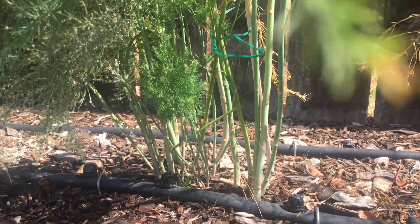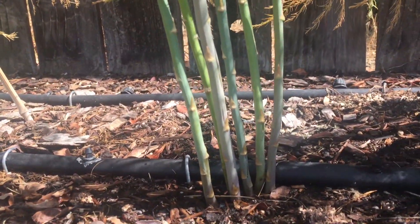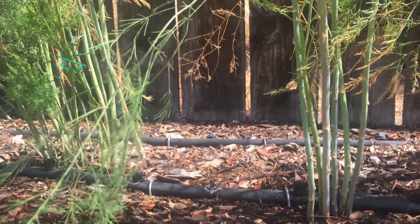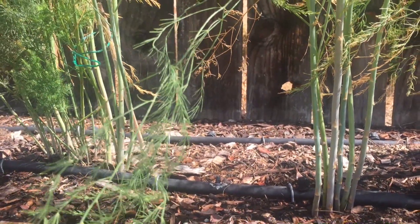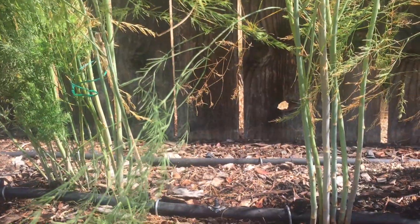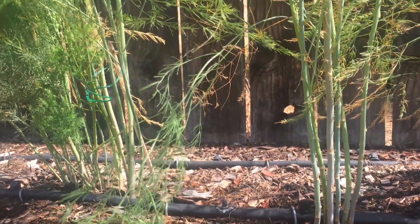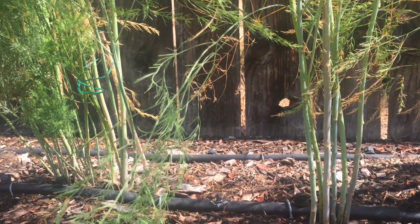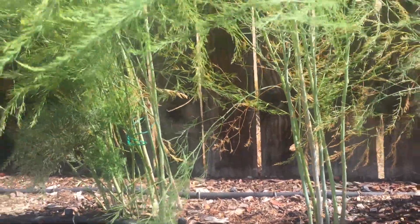These asparagus plants are at the end of their second season of growing, and it's been extremely hard not to harvest any. When you read about growing asparagus, they recommend not harvesting any spears until at least the end of the second season, and even the third season. The first couple seasons are about making sure the root system gets nice and strong, and then the plants will give you spears for 20 to 30 years — so even though it's hard, it's definitely worth the wait.